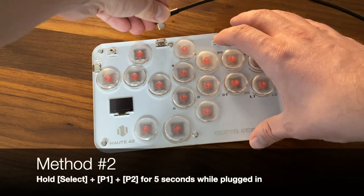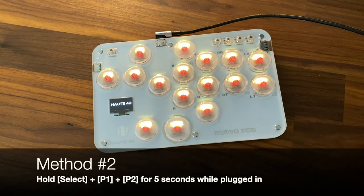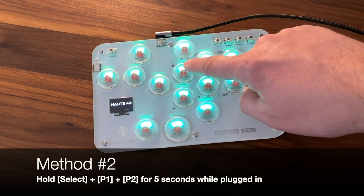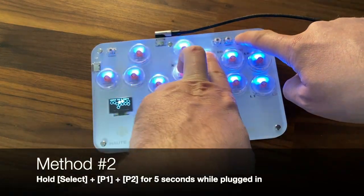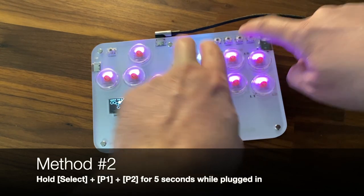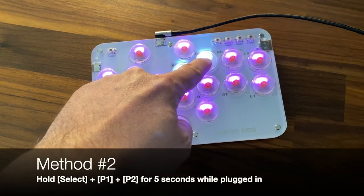Method 2 is to plug the controller in and then hold down the select, punch 1, and punch 2 buttons for 5 seconds. This will flip it over into boot select mode. You'll see that the screen freezes as well as the buttons.